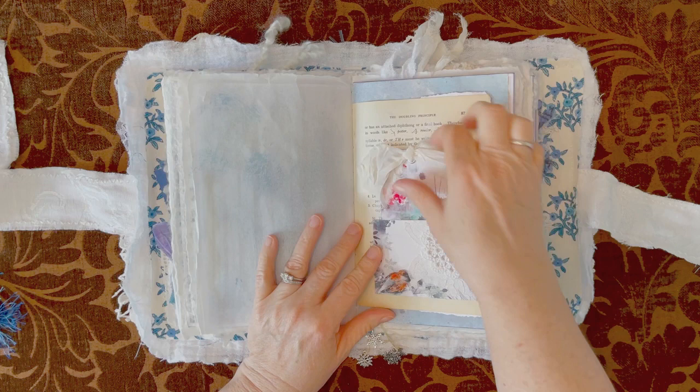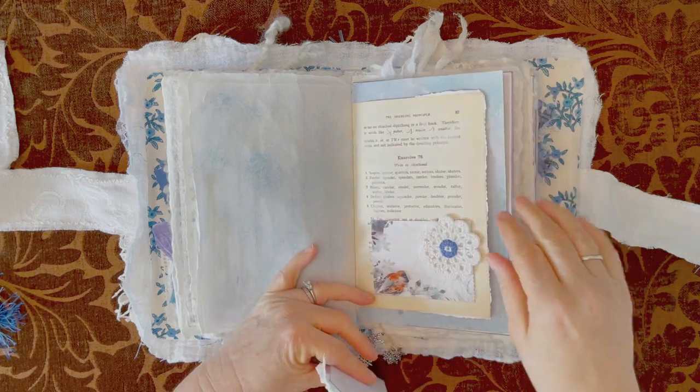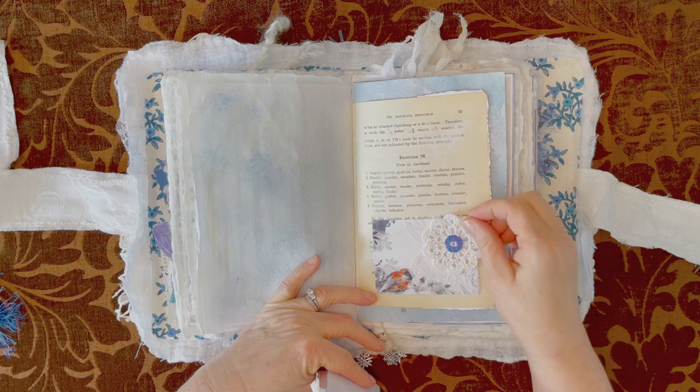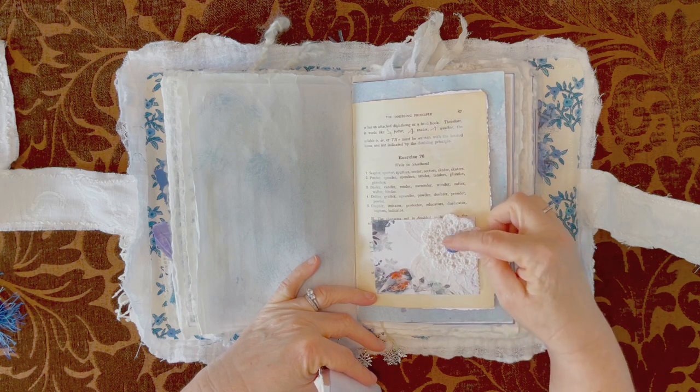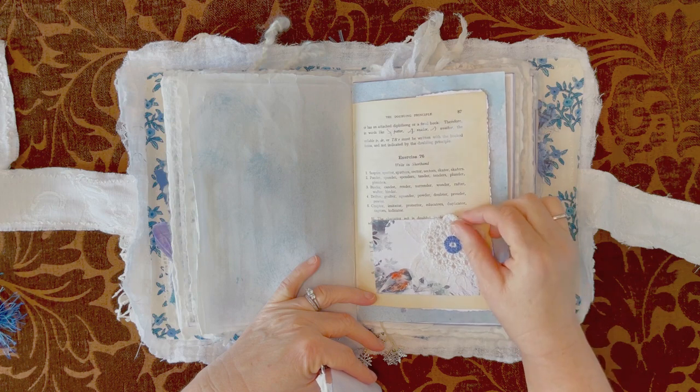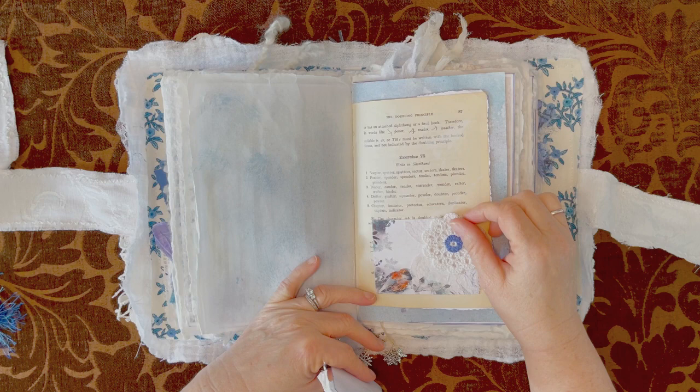This is a shorthand page from a shorthand book. It's a pocket from the kit. I put some lace here and a little doily that I did a little bit of blue embroidery on — I did French knots in there. And this is from Sini Crochet — S-I-N-I Crochet.